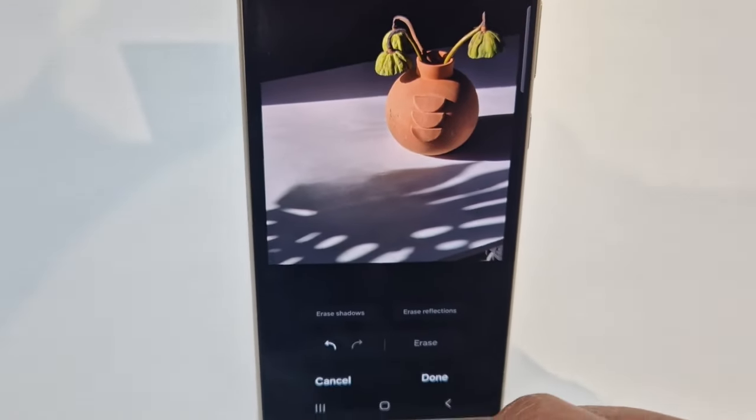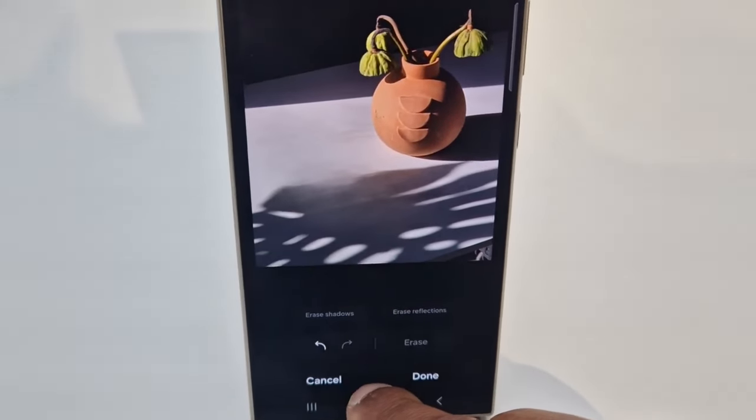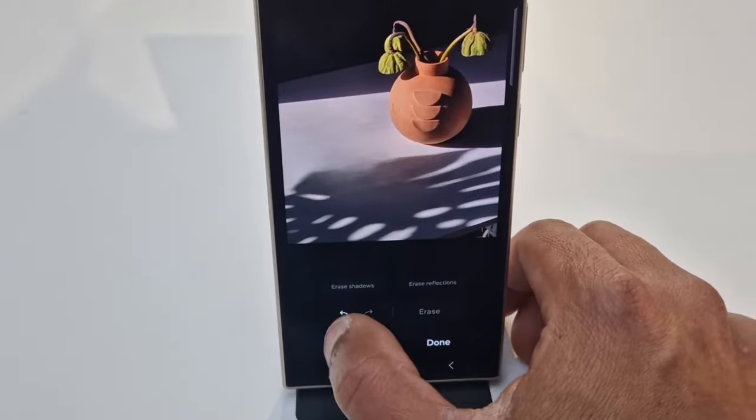So this is the object eraser on the Samsung S24 Ultra. There are other features available as well.